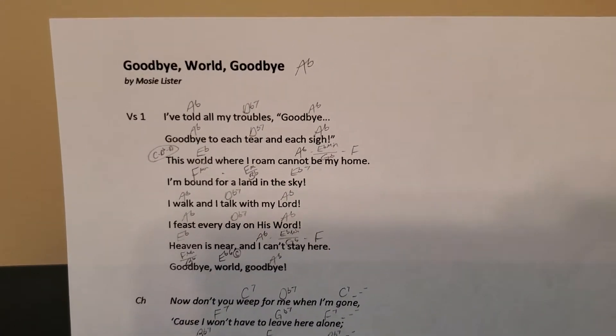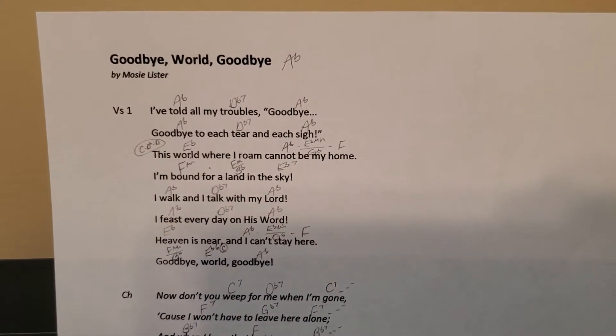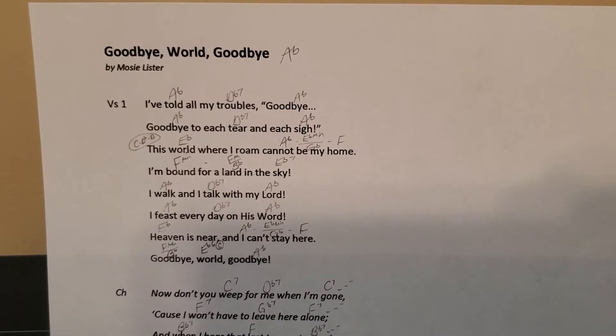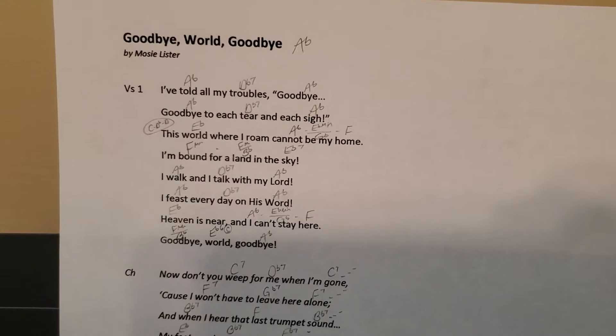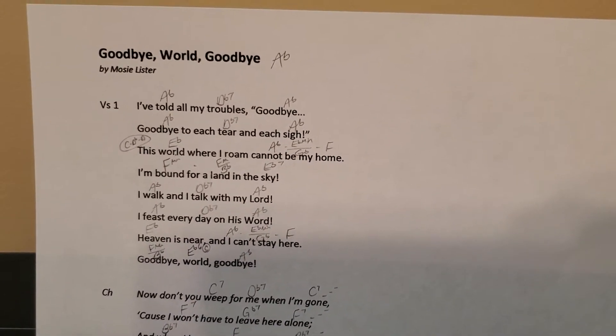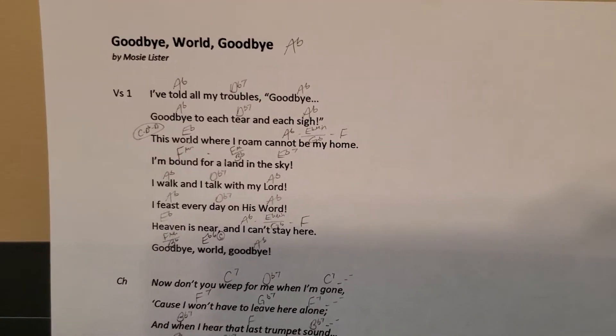Today I had someone ask me to do a tutorial on how to play 'Goodbye World Goodbye.' I did another video about transposing, so I have put this song in the key of A flat because that's the key I can sing it best in.